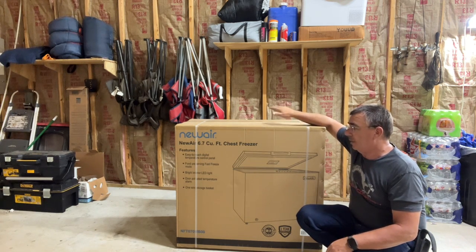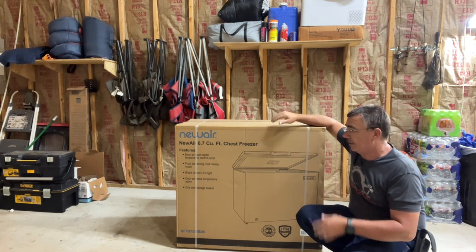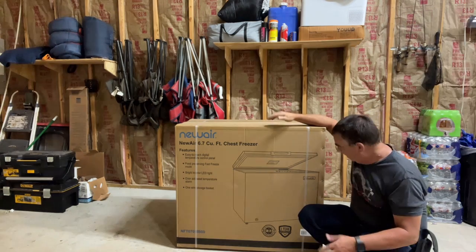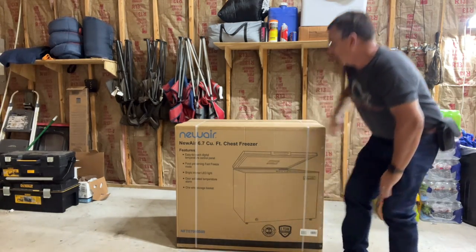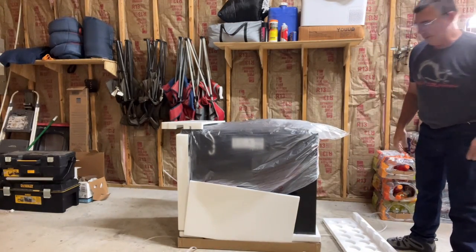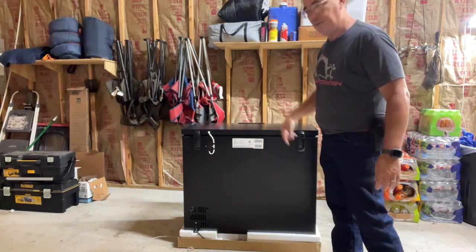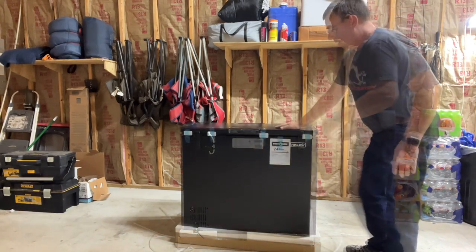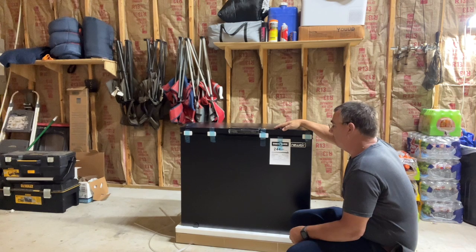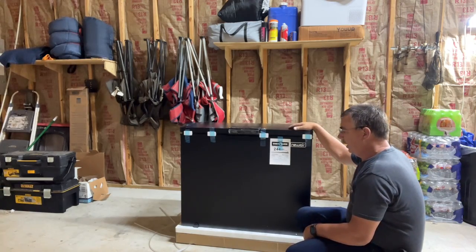I'm going to take this out of the box, set it up here and plug it in, then do a little review of it, and we can actually put some stuff in it and see how much space there actually is at 6.7 cubic feet. It's definitely packed good, so most likely it won't be dented up. We can see the back of it here. It does have an energy guide on it — 244 kilowatt hours.